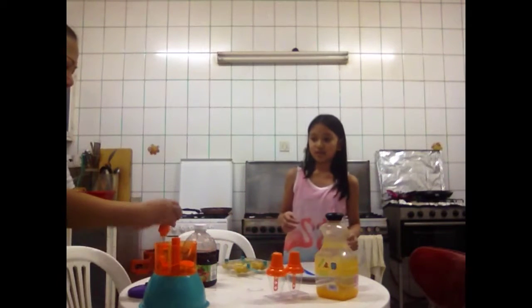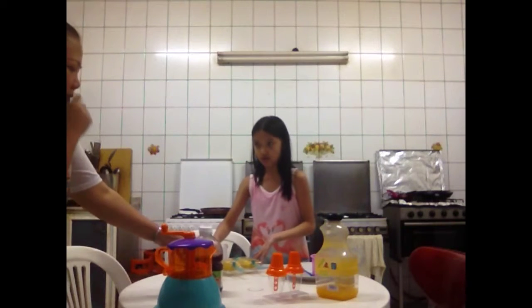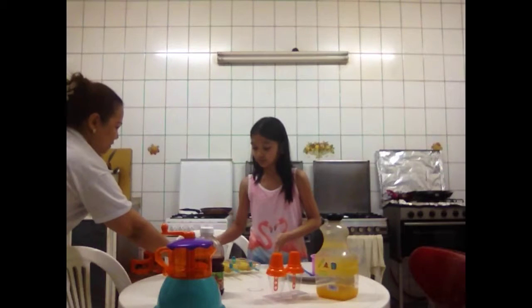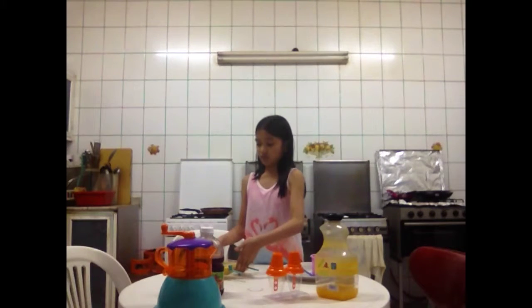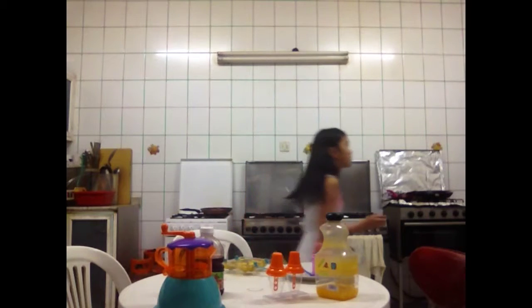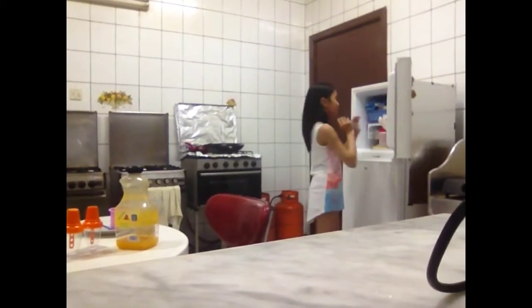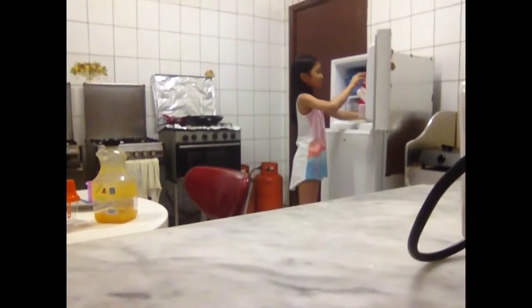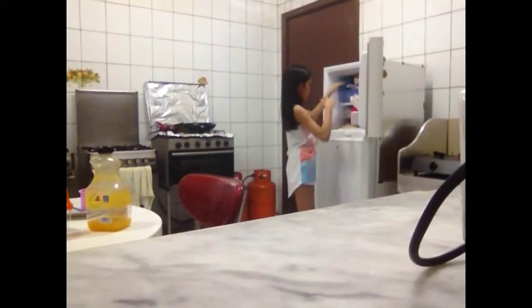So now we're just going to see. Mom is just going to help me. Now I think we're going to put this on the left. Now I'm going to open our freezer. Oh no, there are lots of things here. We have our chicken here. My mom said I would put it here, so let's go.